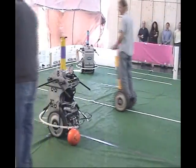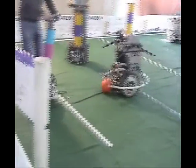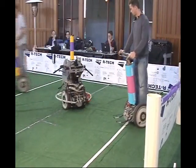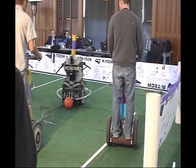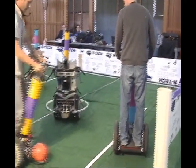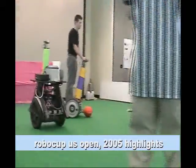Both human and robot players must touch the ball before a goal can be scored. For safety, all players must stay more than one meter away from each other. This game is a new league being proposed for the RoboCup competition. Demonstration games were played for the first time at the 2005 RoboCup US Open in Atlanta, Georgia, where the Segway Soccer brain-based device showed its soccer-playing talent.